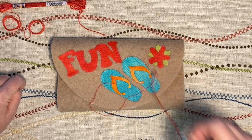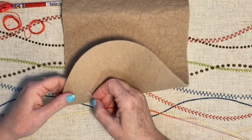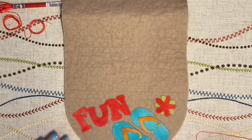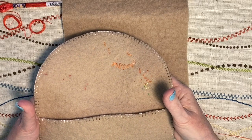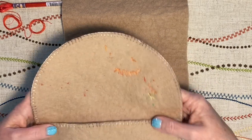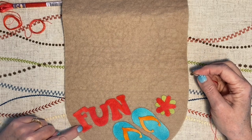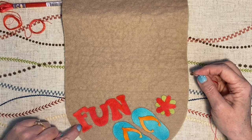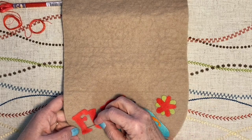I have two choices. I can come straight up from the back and leave my knot there, but I don't want any exposed knots on the back if I can help it. So what I'm going to suggest is that you bury your knot. If you are a quilter and have done any hand quilting, you know what I mean. I want my needle to come out at about a seven or eight o'clock position on this F, but I'm actually going to start opposite that — at about two o'clock. I'm going to go in right here.